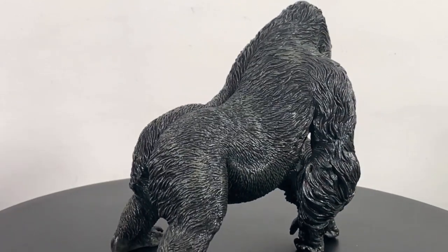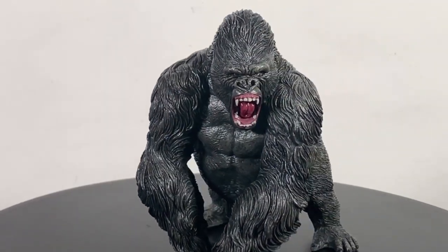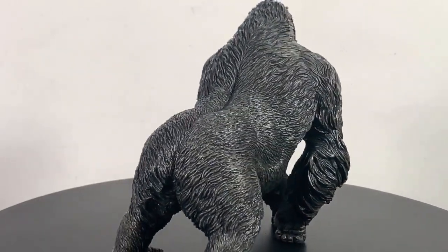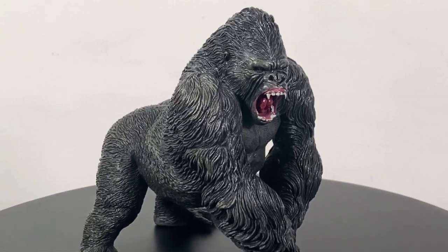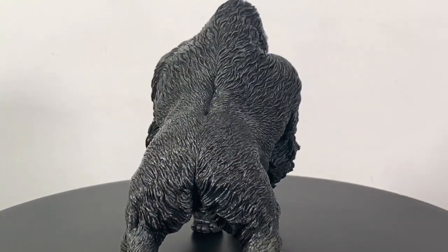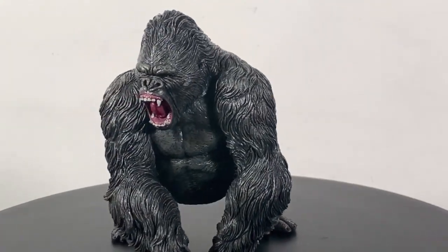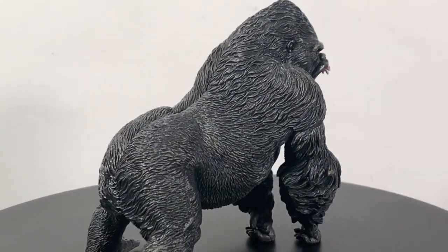I got this at BBTS where I get all my Rebore figures, and shockingly when it arrived it was in a substandard condition box. Looking at my account, it is a few dollars cheaper than the other variants, so I think that reflects that Rebore themselves must have gotten boxes that came in damaged. I believe they passed that discount along to BBTS who passed it along to us. I'm not a box guy anymore and I don't really keep them, so it's not a big deal for me.